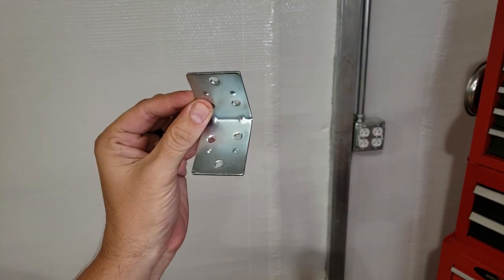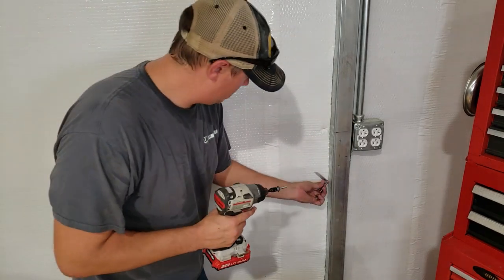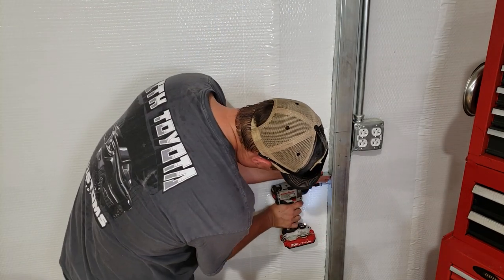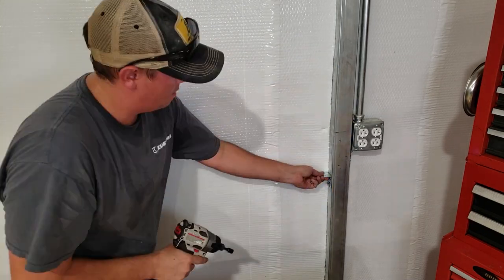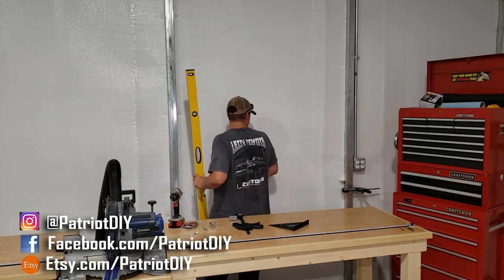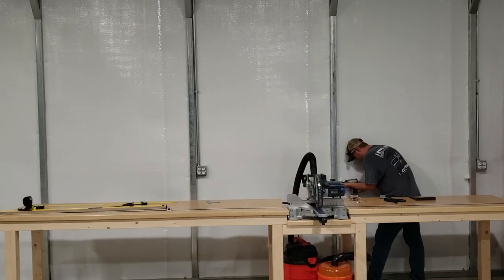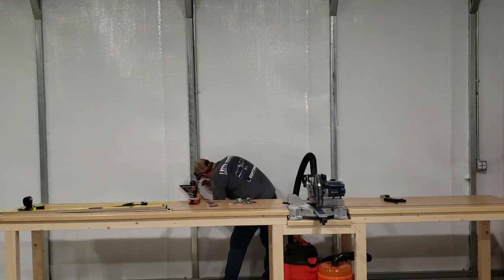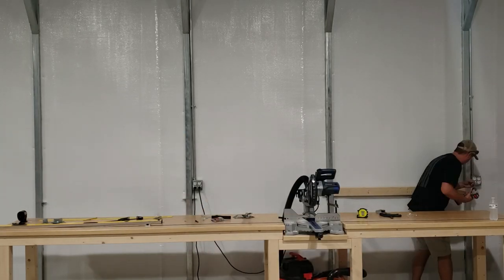Because my shop has a metal frame with no wood to attach to, we're going to be adding two-by-four supports in between the metal studs using L brackets. We're attaching these with self-tapping screws, and I'm using a long level to mark the location of each bracket. Each two-by-four will get a bracket on the top and bottom to make it good and strong.